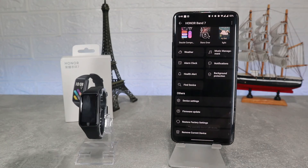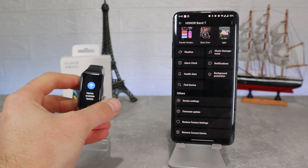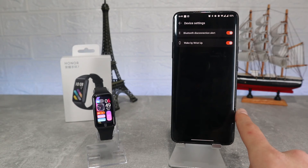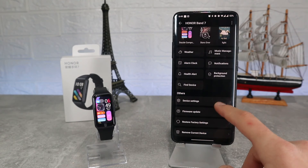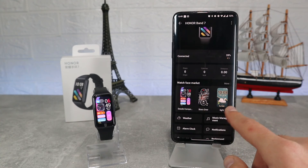In the fourth and final page we have the profile page where we can see our personal details. This is it for the Honor Band 7 and Honor Health app — in general a very easy and fast way to connect with enough options in the app. Very good from Honor.